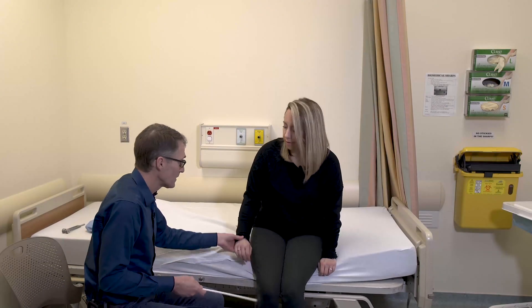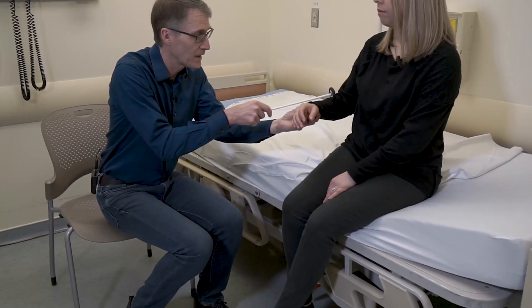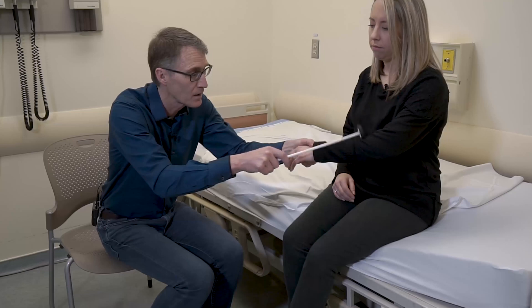The next part of the exam is the reflexes. We'll just take a look — let it go nice and loose. This is the brachioradialis, and you can see how nice and perfect that is. That's really all you need to do unless somebody had neck pain or weakness on one side of the arm, showing that the reflexes are normal.